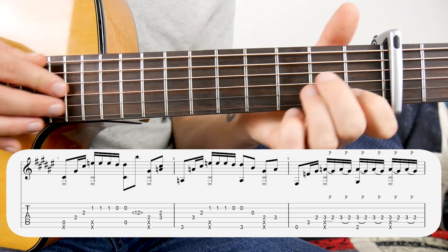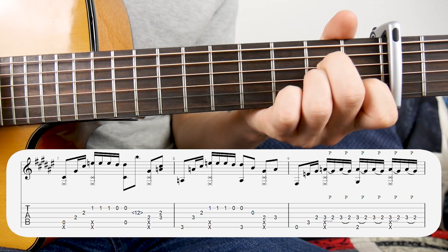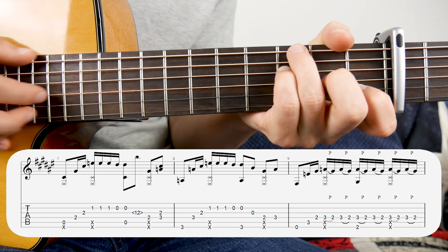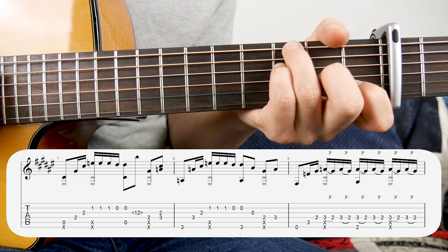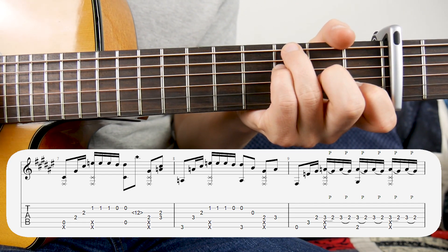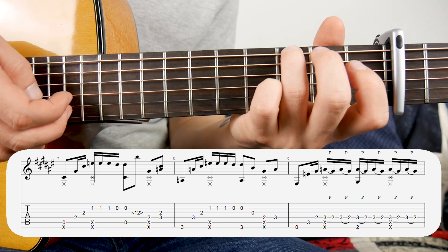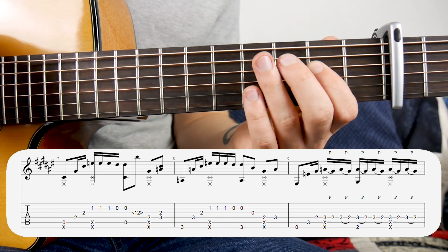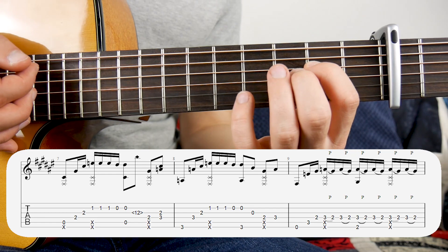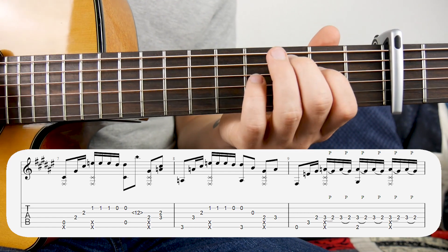We're going to end the second bar with that shape on the third and fourth strings. Let me play the first two bars together. The next bar sounds like this — it's largely the same pattern. At this point we're not doing a harmonic, it's just open third. Then we're coming down with a hammer-on, or you can just play second and third on the fourth string — going second fret to third fret.